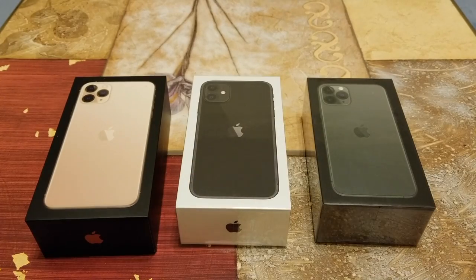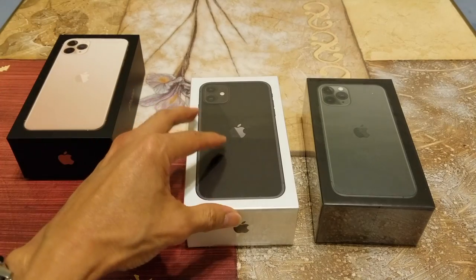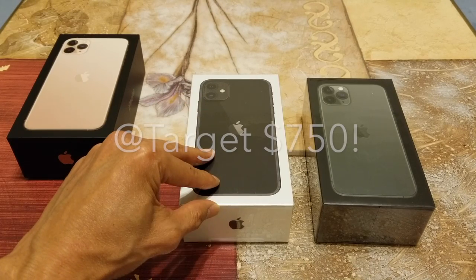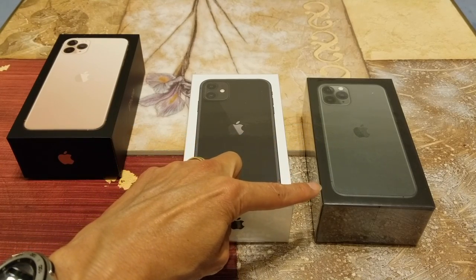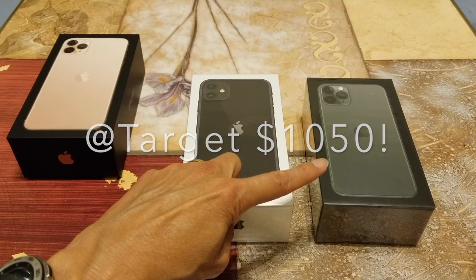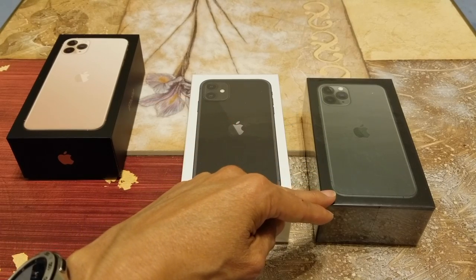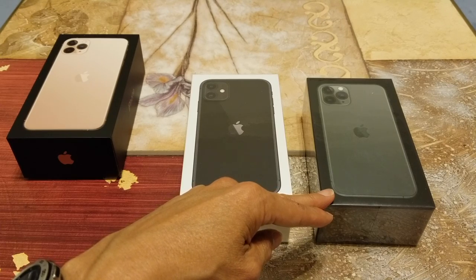I got this on a buy-one-get-one-free deal. The iPhone 11 is 64 gigabytes at $700, and the iPhone 11 Pro is $999.99. With the buy-one-get-one-free deal, the free one is only up to a $700 credit.